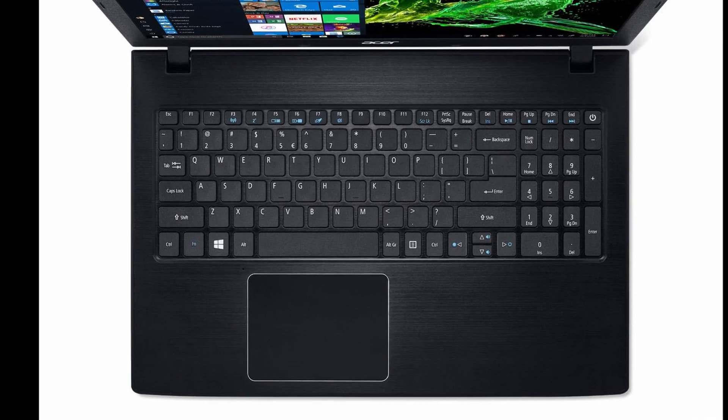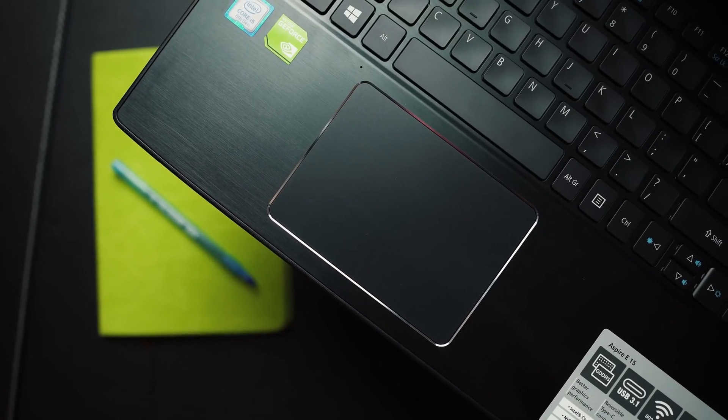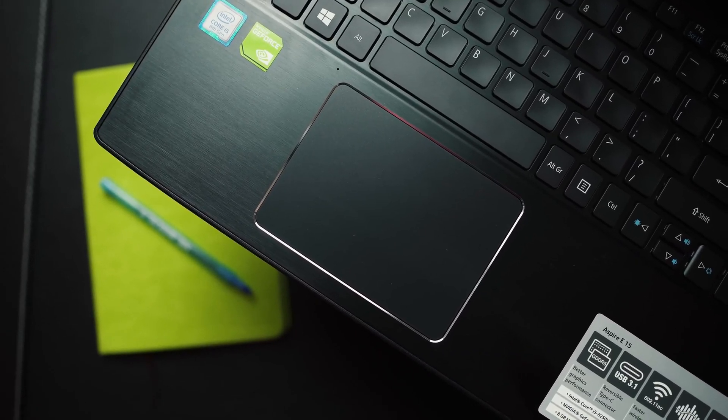The trackpad is also really nice — it's large at 4.1 by 3 inches, which is a pretty good size. It's not as huge as a MacBook Pro, but for a Windows laptop the trackpad size is pretty good. Acer has made nice aesthetic choices with a chrome trim around the trackpad that looks elegant against the black body. The trackpad comes with Windows 10 precision drivers, offering multi-touch support with pinch-to-zoom, two-finger, three-finger, and four-finger gesture support, including scrolling and customizable gestures. Overall, the keyboard and trackpad are both really good.